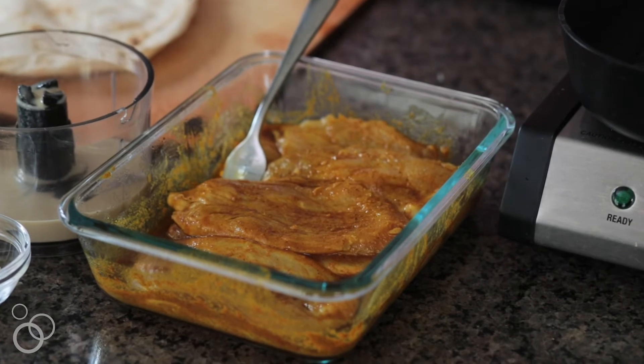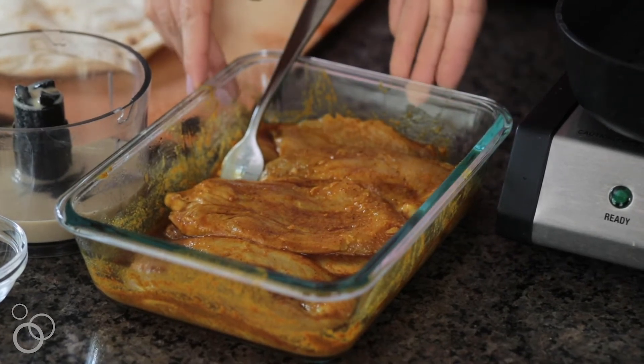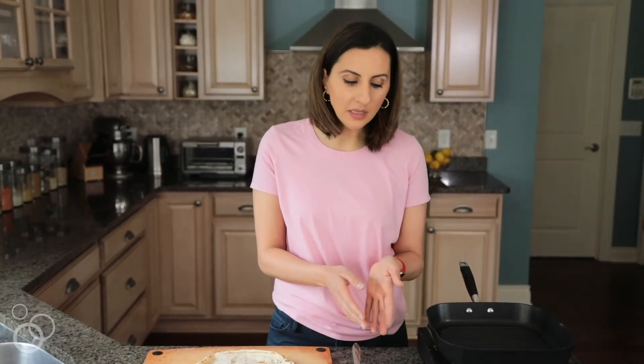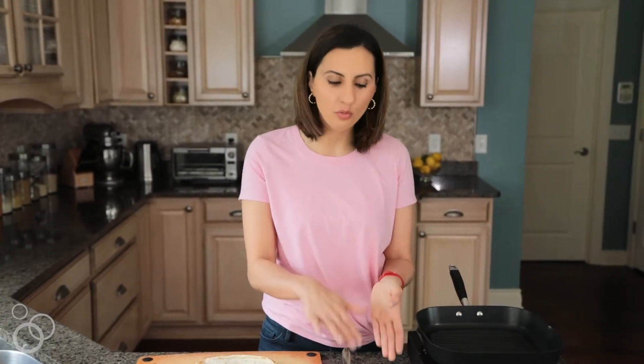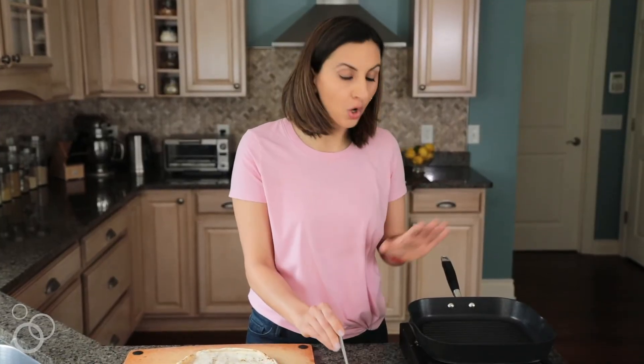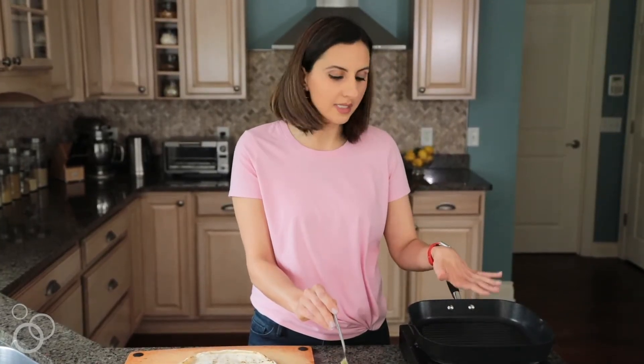To start making this chicken shawarma pita pizza, I have some chicken that's been marinating overnight in a shawarma seasoning blend. I also added a little bit of olive oil, a little bit of lemon juice, and lots of garlic. The garlicky flavor is really what gives it a kick, and it really sets in overnight when you marinate the chicken. So the chicken is ready to go — it's all seasoned, and I'm going to go ahead and grill it on this skillet.